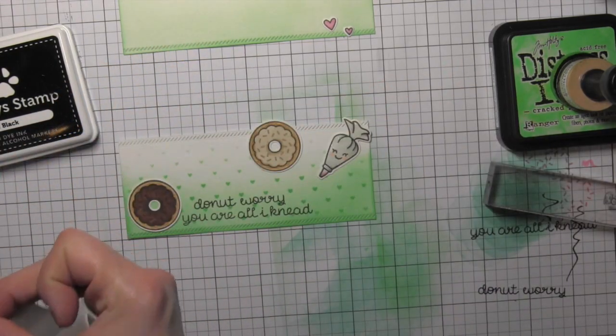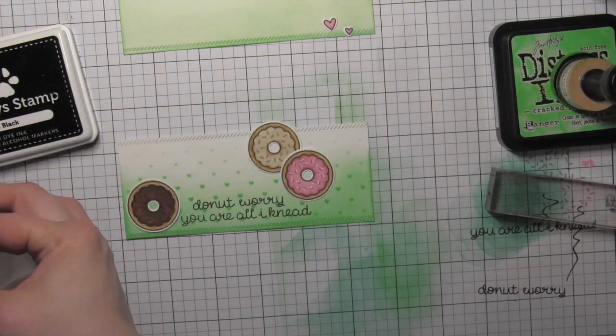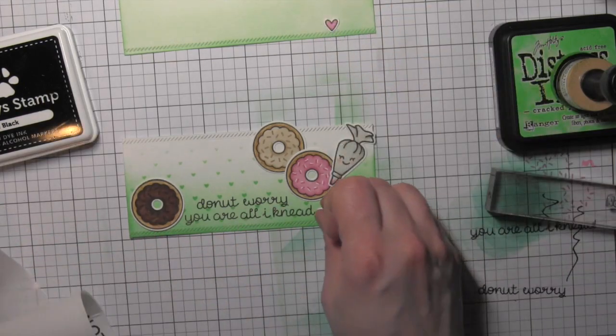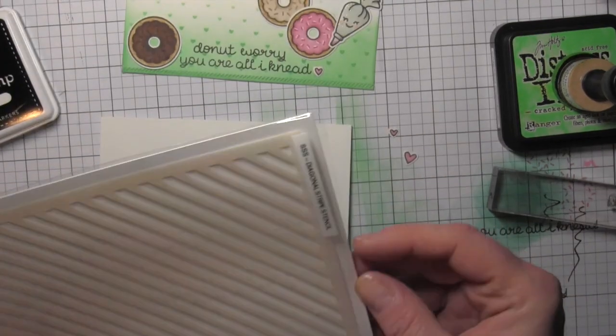I'm going to use some glue dots to attach all of these donuts to my strip and then attach the pastry bag as well. I'm going to attach one of my little hearts at the end of my greeting kind of as a nice little punctuation.